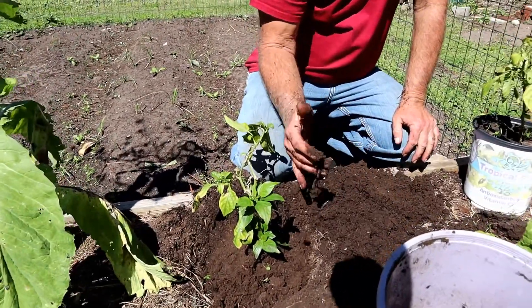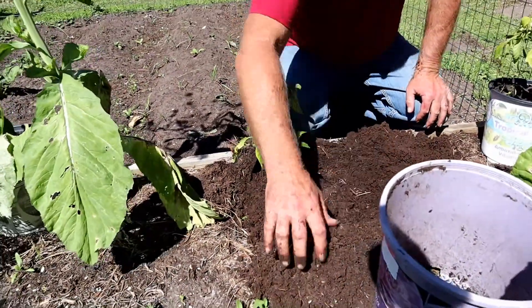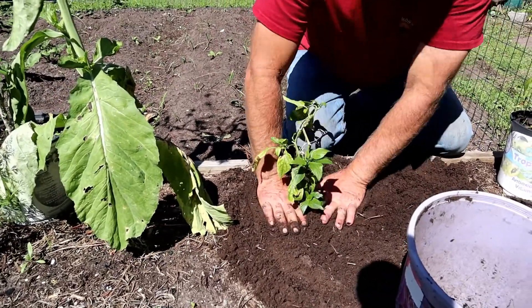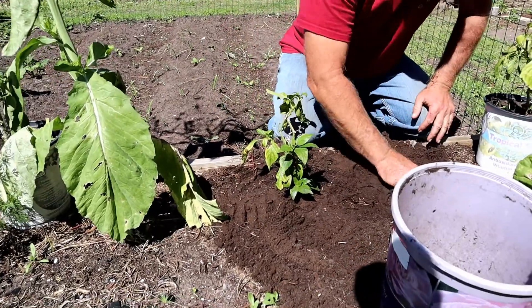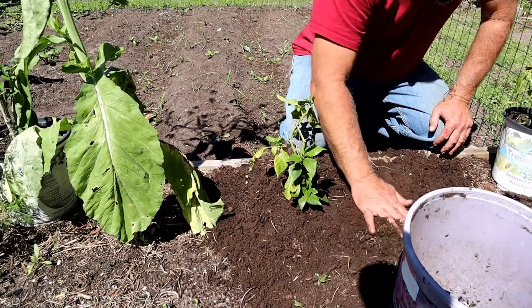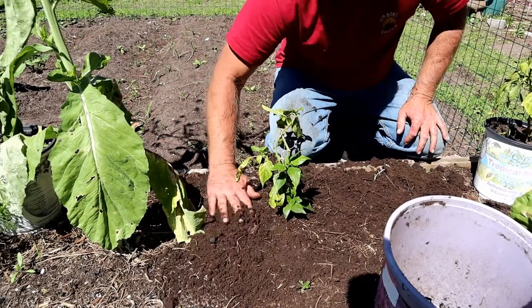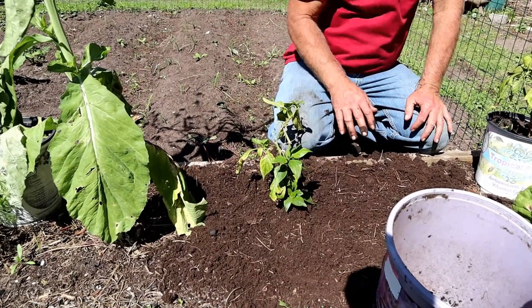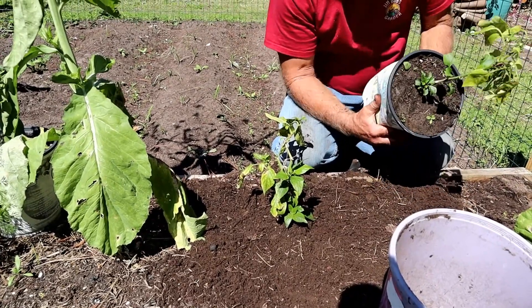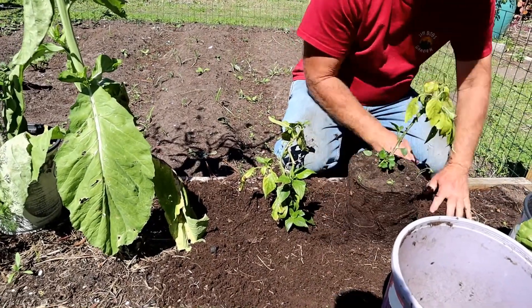Basically I'm just going to take it and put it down in the dirt. Oh look, a worm! We like those - get in there, go hide. So you just want to put it back down to about where it was before, pack your dirt down a little bit so it's got some strength if we get a good wind. If you've got nice fertile soil it helps - peppers like a lot of nitrogen, so having nitrogen in the soil is a good thing, which you can get by growing beans, using compost, and so on. This particular bed has been composted.